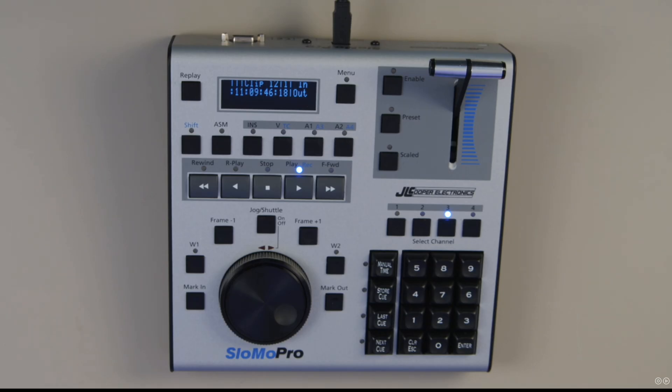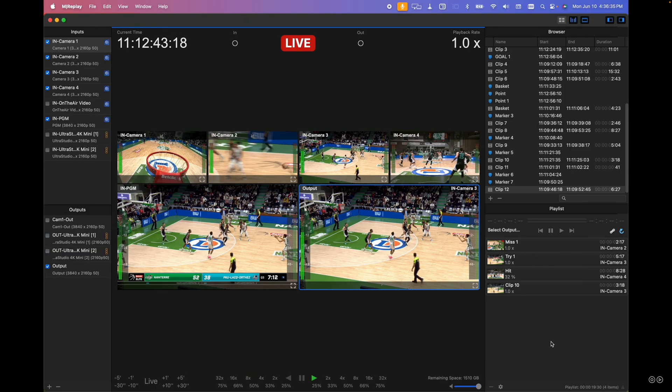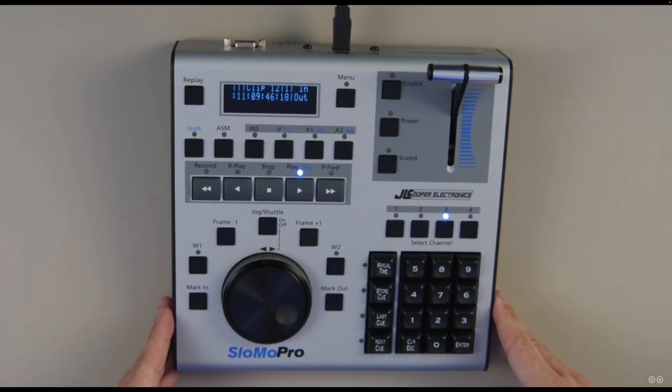Hello everyone, I'm David with Softron. I'm doing a technical review on the JL Cooper Slow-Mo Pro. We just received this and with some developments we've already been able to make it control M Replay. You can see my screen now and you can see the hardware unit. It's pretty easy to control.